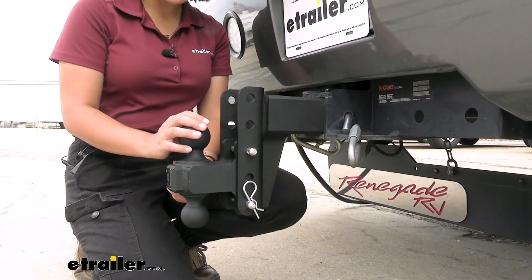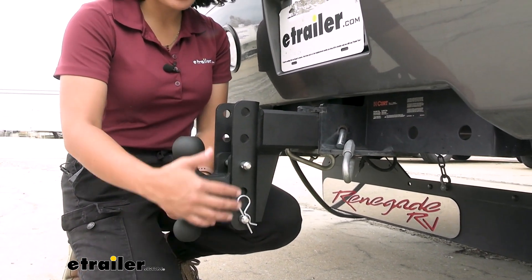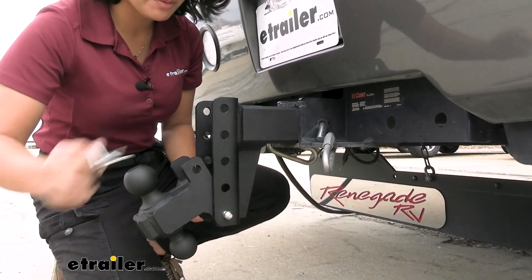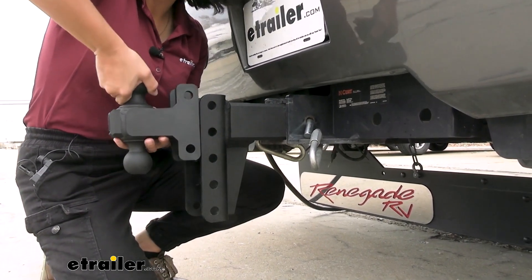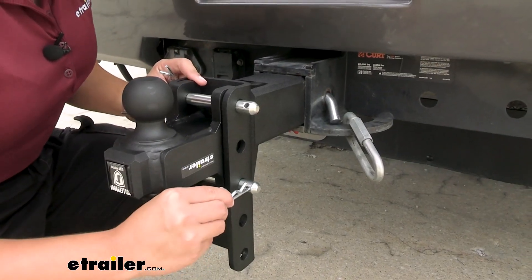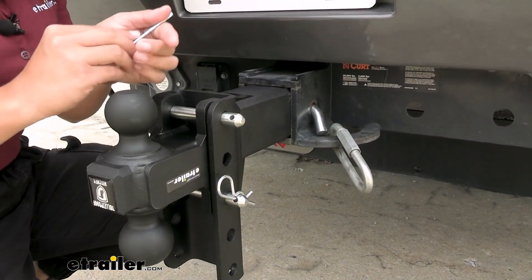There are three positions for adjustment — you can see the different holes. You can have a top one, a bottom one, and these holes are 2 inches apart. To take it apart, you can just take the clip out, take the pin out, and then you can easily adjust this up and down or even flip it around for using a different hitch ball.